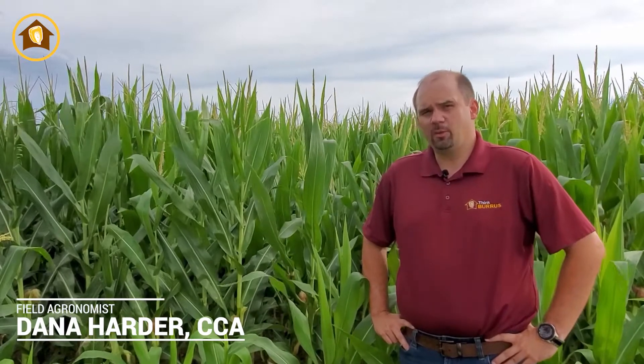Welcome everyone. I'm Dana Harder, Phil Gromis from Burra Seed. I cover Missouri and West Central Illinois.